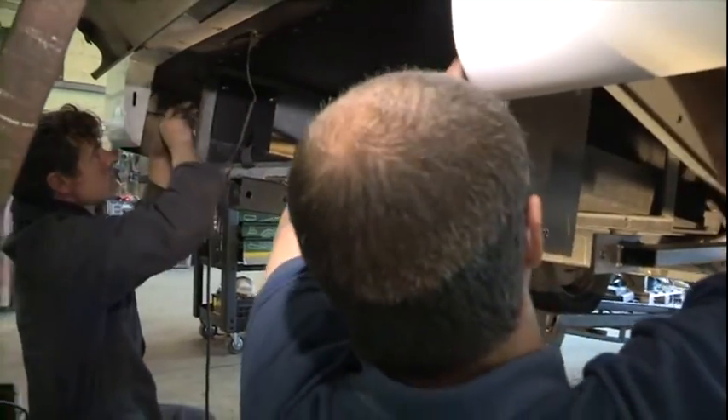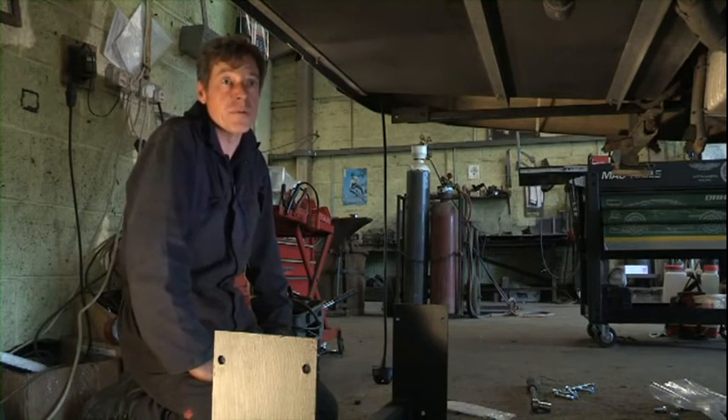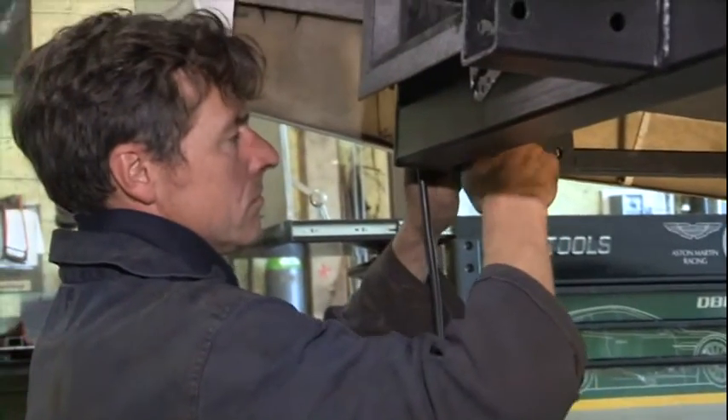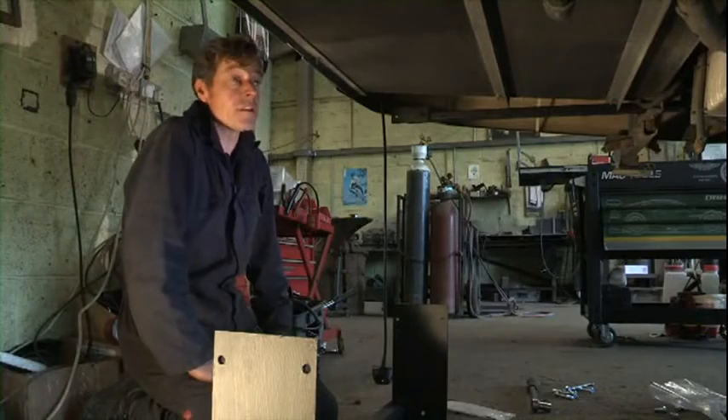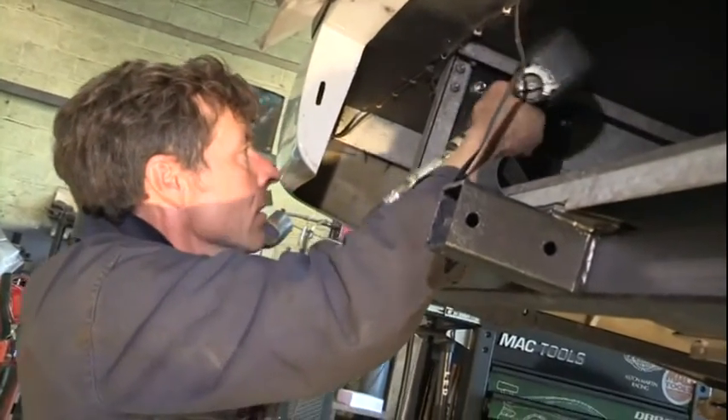Some of these types of tow bars can be complicated to fit. Corner steadies in the way, spare wheels, gas tanks — they can make life awkward at times. But then again, you can have some where you have plenty of space and can just pick straight up on.